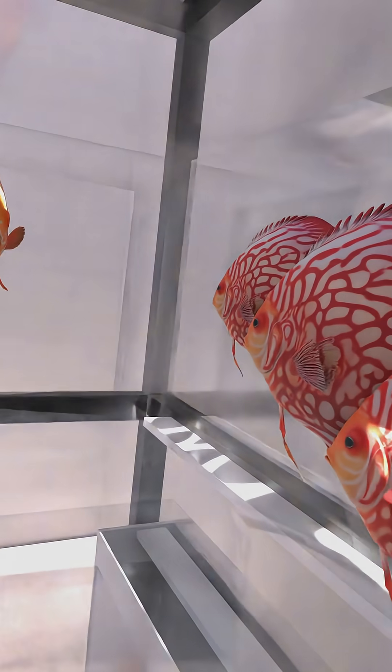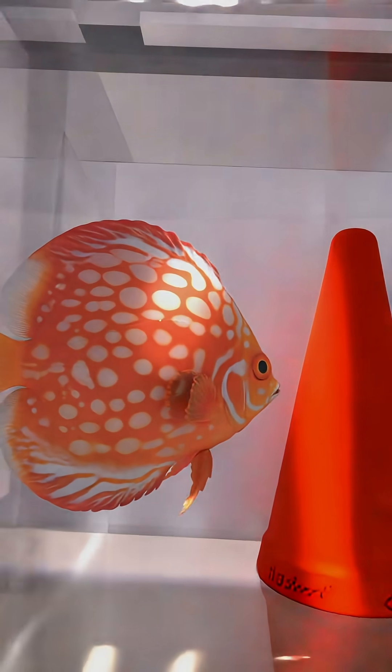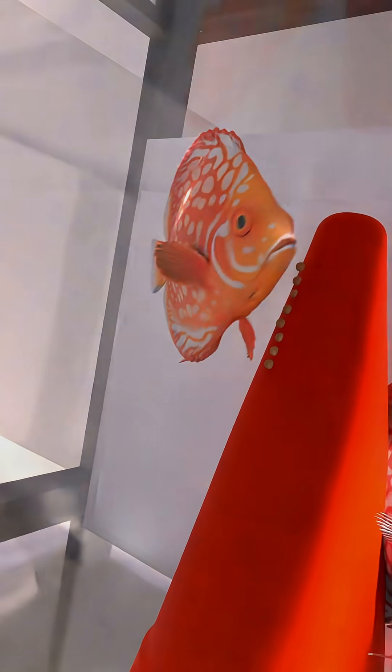Pair formation takes weeks or months. They perform courtship rituals — chasing other fish away from their territory, swimming together, and cleaning the spawning site obsessively. When ready, the female lays up to 400 eggs in vertical rows on the cone.